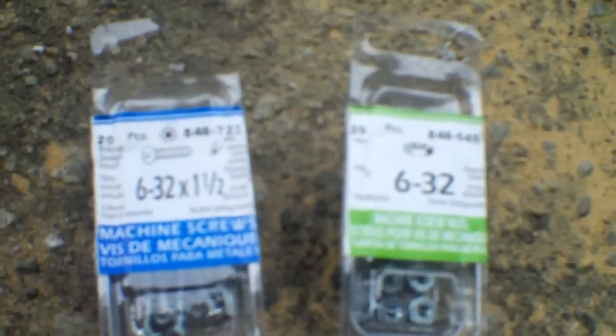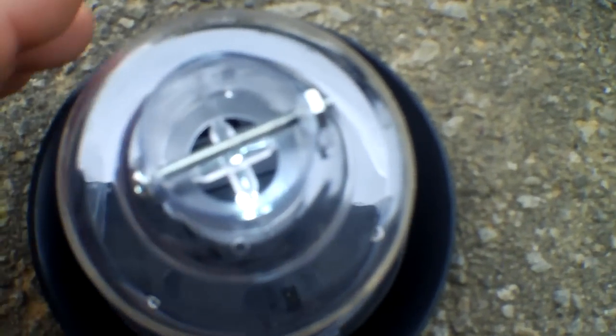It looks like this — basically just one of each from the package. Then you put the light on the bracket, through the hole, and insert the bolt and nut through the hole that I drilled. Basically that's what it looks like with the bolt and nut in the assembly.